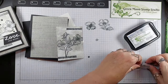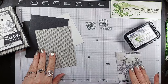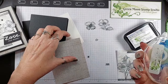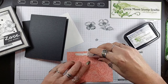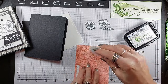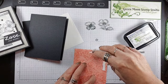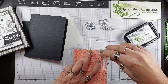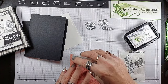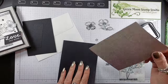Now we're going to use some dimensionals and start putting this together. I always use the more aggressive tape — I just like it better. But because it's more aggressive you have to have a little bit of a lighter touch or it will sometimes rip the paper. Not usually though. Whoops! Ripped the paper. You didn't see that.